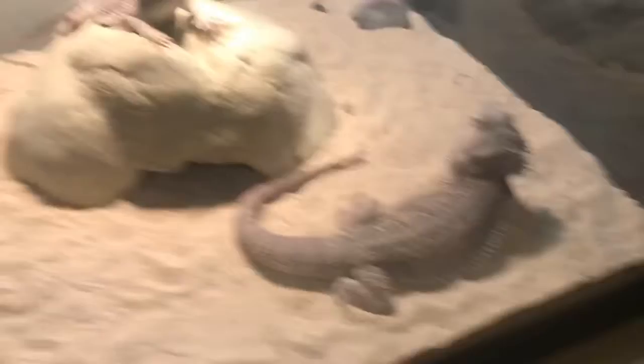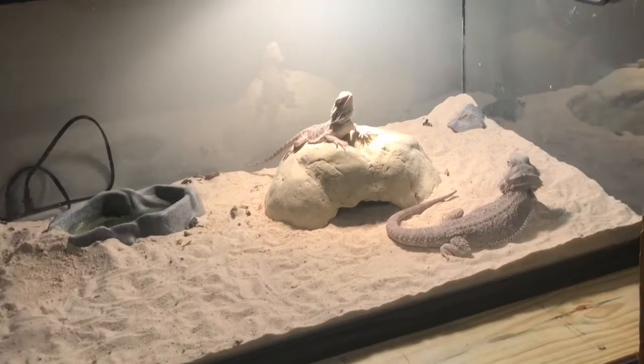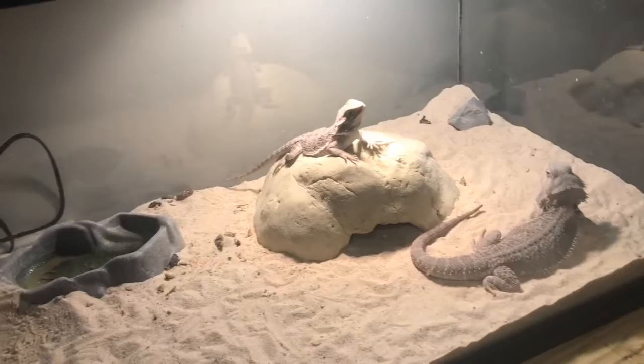Flipping around to the first tank over here, we have my 40-gallon bearded dragon tank. I'm going to upgrade it, don't worry. I know I shouldn't have two in a 40-gallon, but this is their tank for now. We got Big Peek and Hamburger. They're living really nicely, so I'm going to keep them in the 40-gallon for a bit longer and then move them in about a month to a 75-gallon or even bigger. I know people say they shouldn't be housed together, but they absolutely love it. We tried taking them apart one time and they could not stand it.